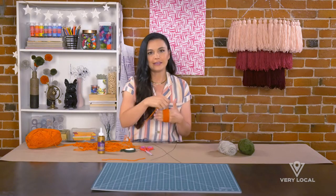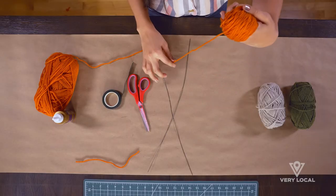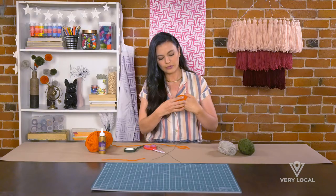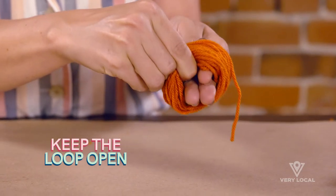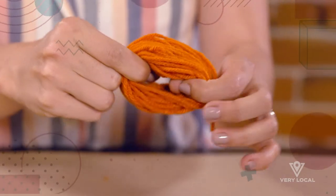The bigger it gets the fluffier it gets, so keep that in mind. This looks pretty good to me, pretty thick. So what I'm going to do is cut this off and then squeeze my hand out of it — but it's really important to make sure that you still keep the loop open and available.